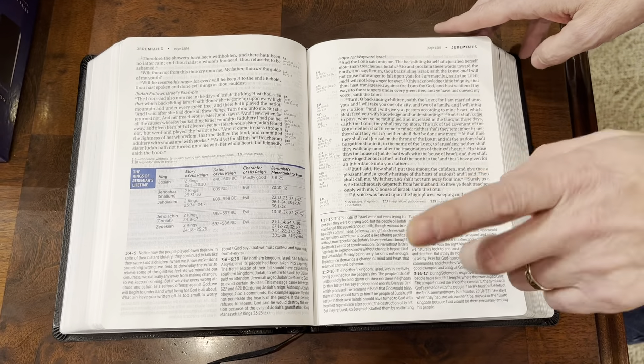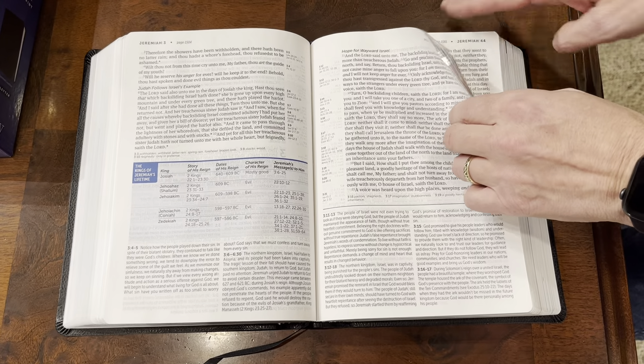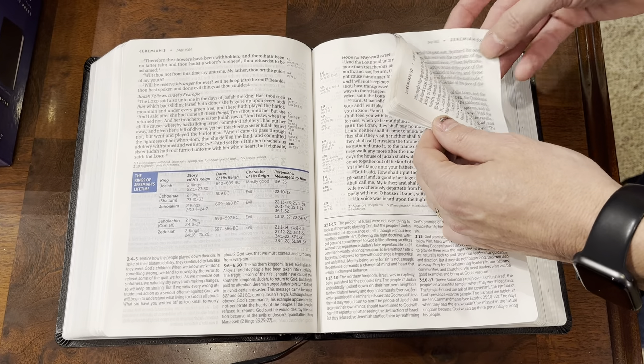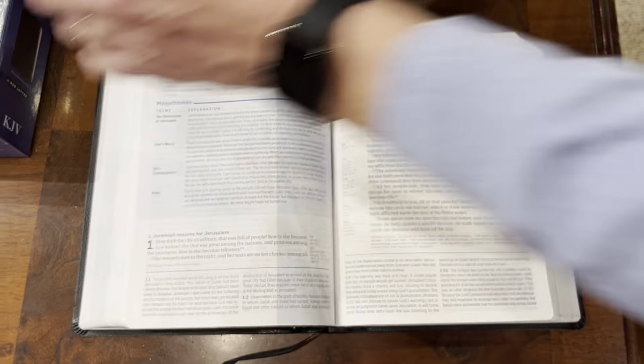Hey Bible Lovers, I'm Tim Nichols and I'm here to bring you Nichols Works. Today from Tyndale we are featuring the King James Version Life Application Study Bible in the large print. Now if you know my story, you know that the Life Application Bible was transformative for me — it really led me to becoming a Christian. So let's take a look.